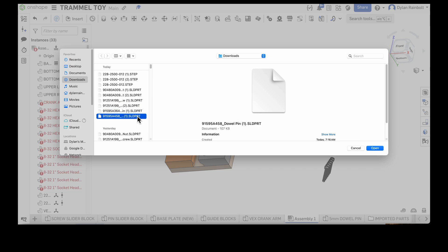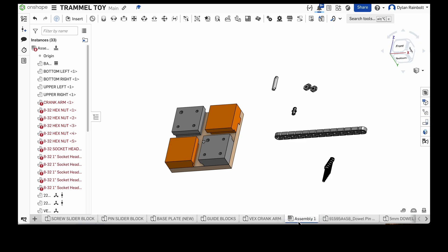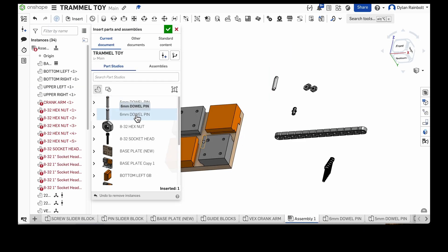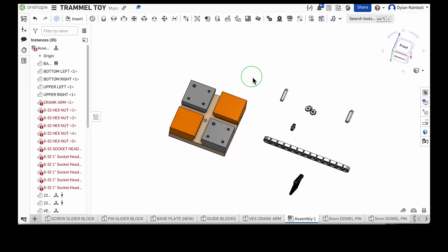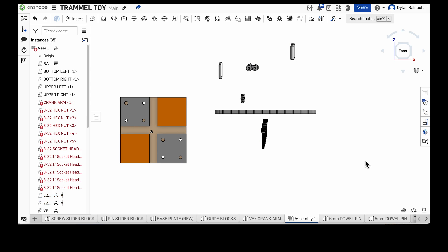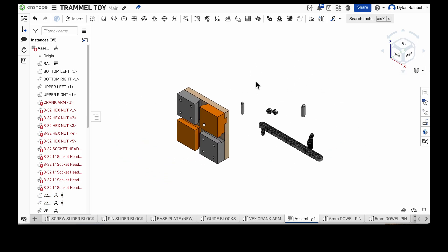After importing, rename the six-millimeter dowel pin and bring it into the assembly. Now we've got all of our parts brought in and we can get down to business assembling the trammel toy. That's how you import parts from either public Onshape files or McMaster-Carr. If you have any questions, comments, or concerns please drop them in the comments, and as always please like, subscribe, and share — see you in the next video!